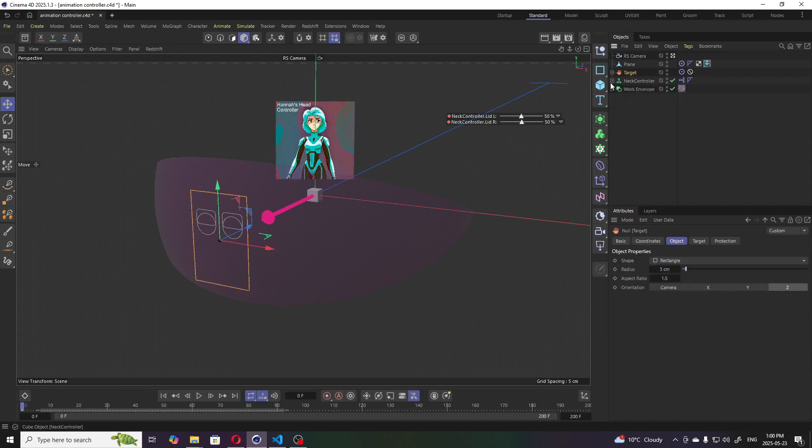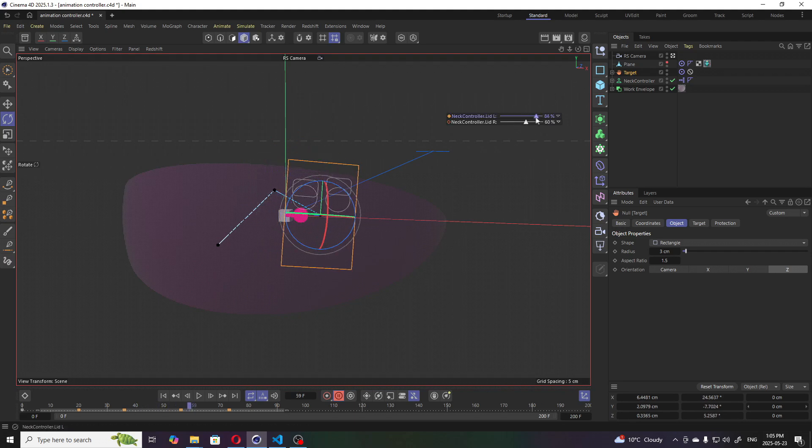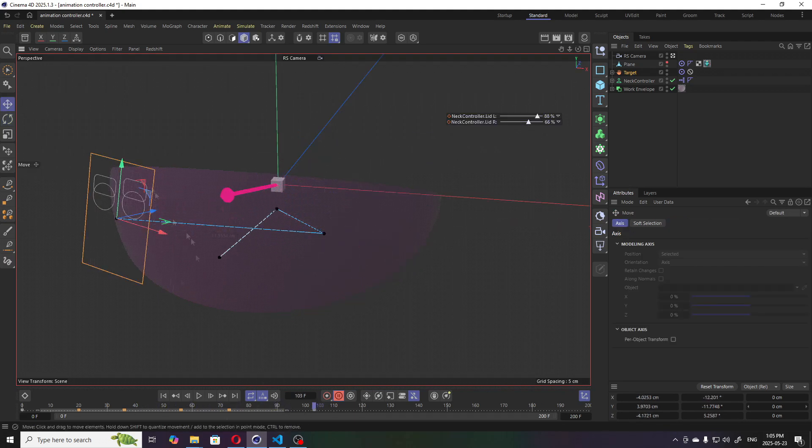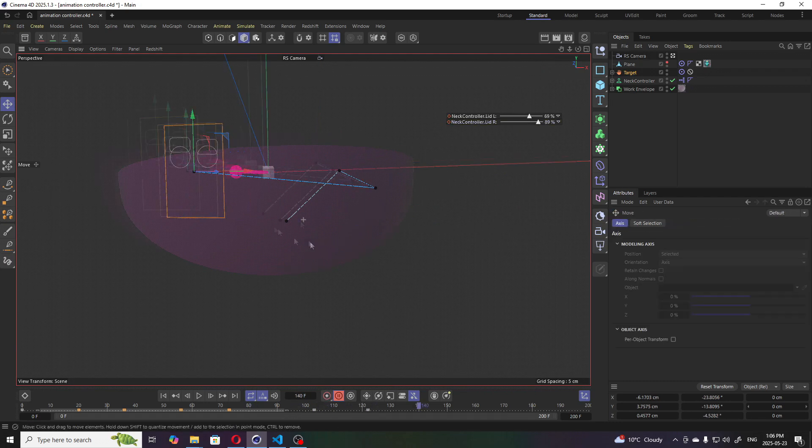I created a slightly more complicated head animation rig here, just to include the eyelids. I'll create an animation — I'll speed it up in time-lapse — and then we'll try playing it back.